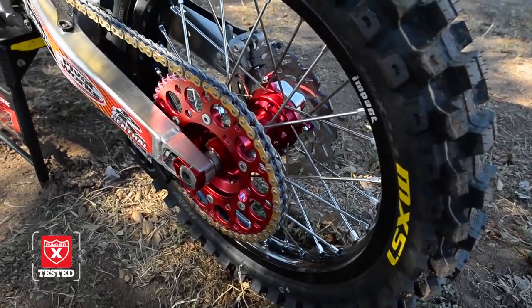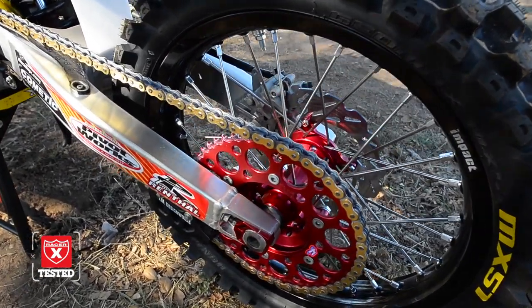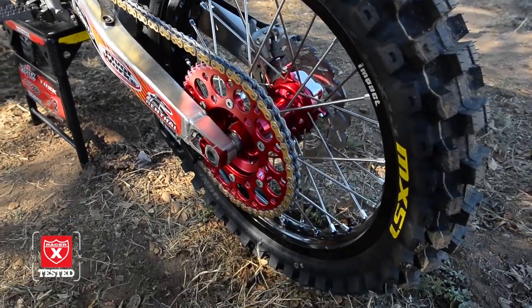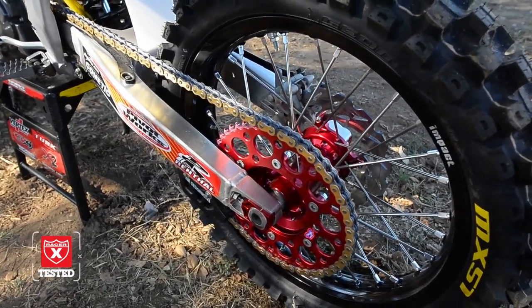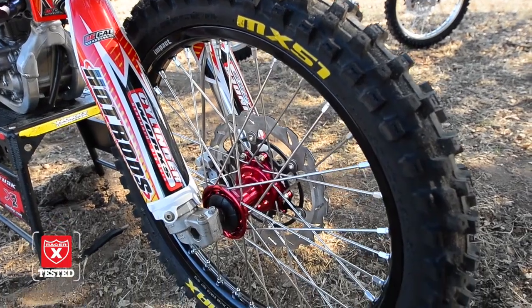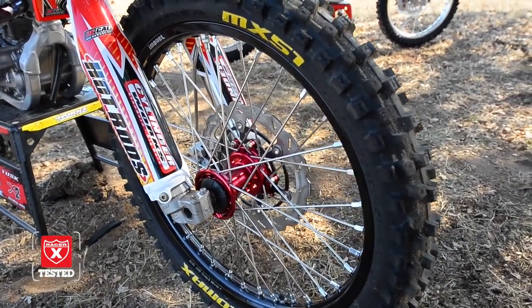Our wheel sets are Tusk from Rocky Mountain — they're brand new Impact wheel sets, complete wheels, really good price at $499 for a set. And then of course we mated it up to some Renthal chain and sprockets with a Tusk rear rotor as well. We also got the Tusk oversized front rotor kit mated up to those wheels, and we got the MX51 Geomax tires from Dunlop.